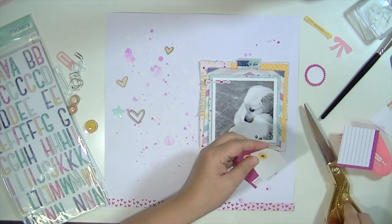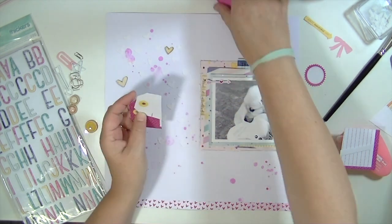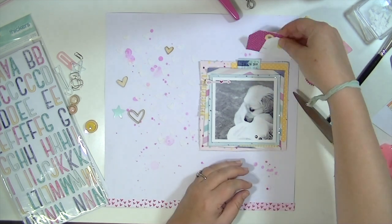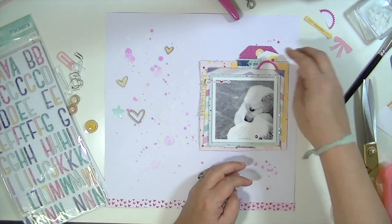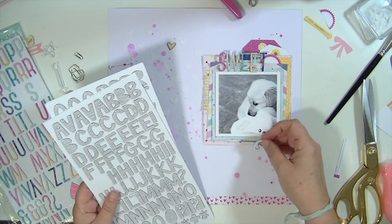I'm going to take a couple of tags — I believe these are from the Dear Lizzie line, an older one, maybe Fifth and Frolic — staple them together and just glue them behind. This layout for me was all about the background. It was all about the stenciling, using the stencil with the texture paste, and then that watercolor splatter. I just loved it.